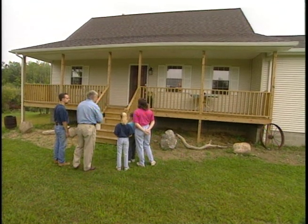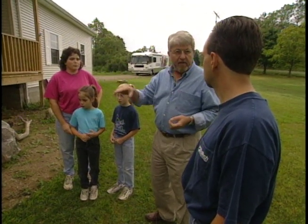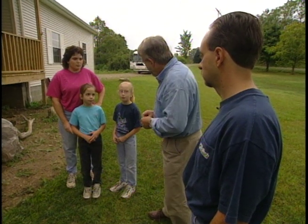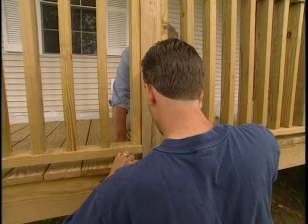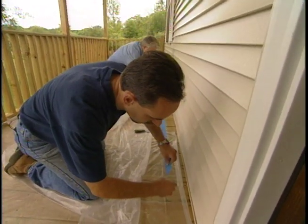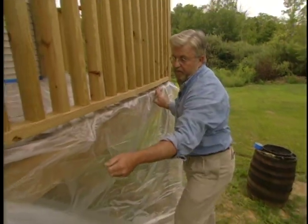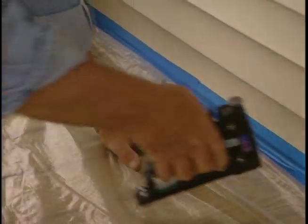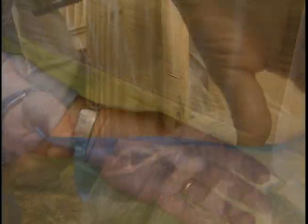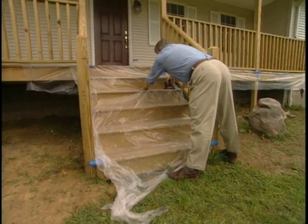Back at the house, we decide how we're going to approach the project. Let's do the railings first, and to keep the deck from getting any of the white on it, we should put down some plastic to protect that. We start by applying wide masking tape to the deck at the base of the posts and to the bottom edge of the siding. Then we spread out plastic sheeting to cover the entire deck and the stairs. The edges are stapled along the wall and rim joists and taped around the base of the posts.